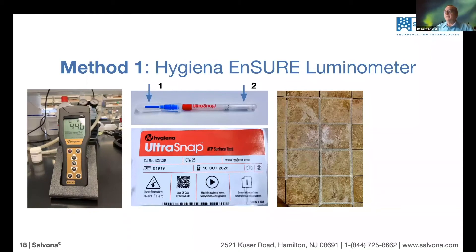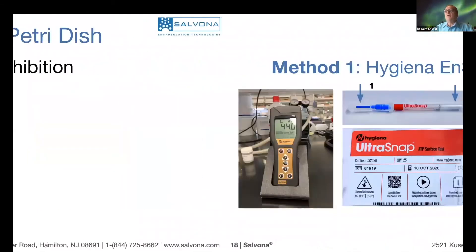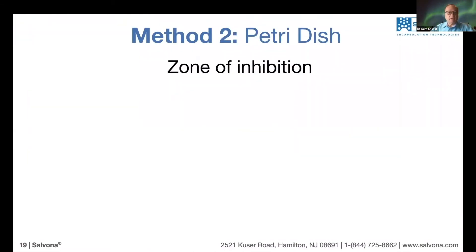We tested it on hard surfaces such as tiles, and we tested it in a public bathroom. We also tested it on hands to determine how effective the material we're offering is.